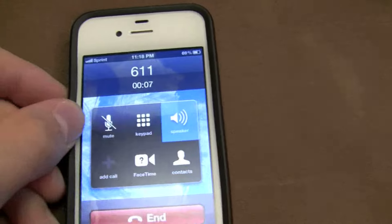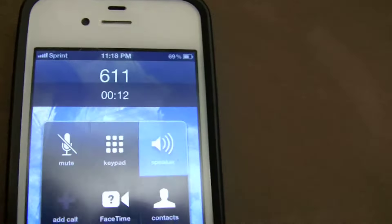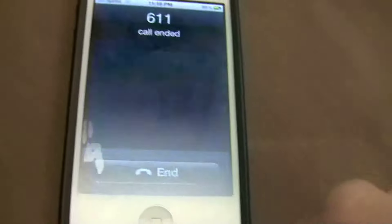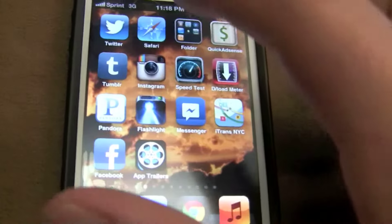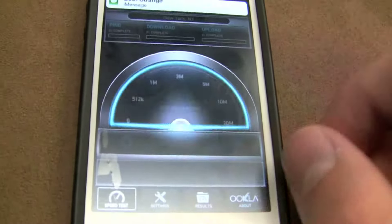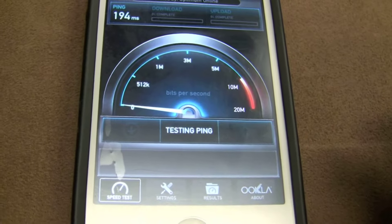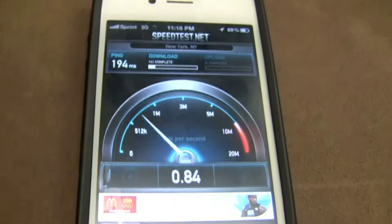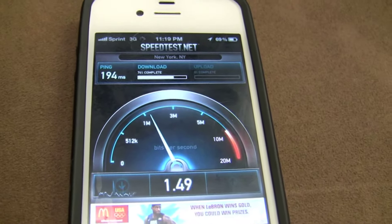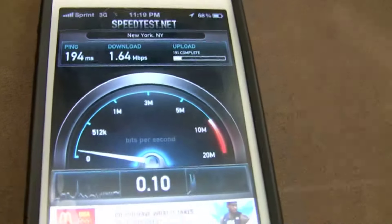Welcome to Sprint, the now network. Para espanol, marque el 5. Text messages send pretty quick. I'm going to do a quick speed test. And I'm pulling pretty quick data speeds. On a cellular data network, I've never even seen this high a speed.